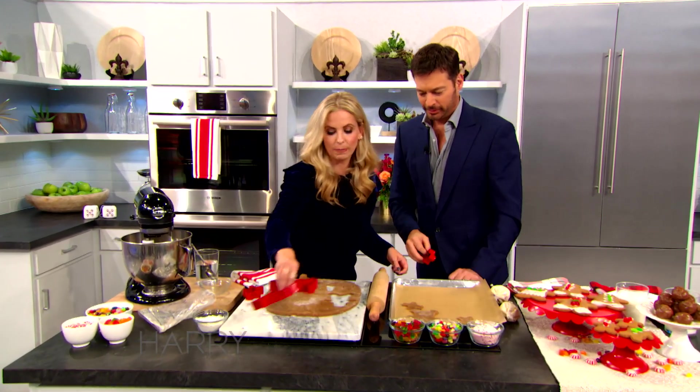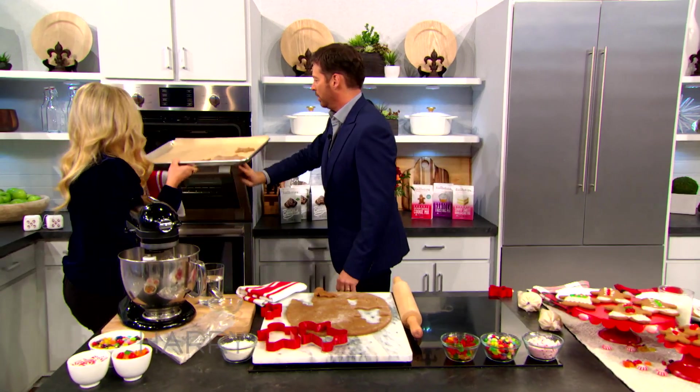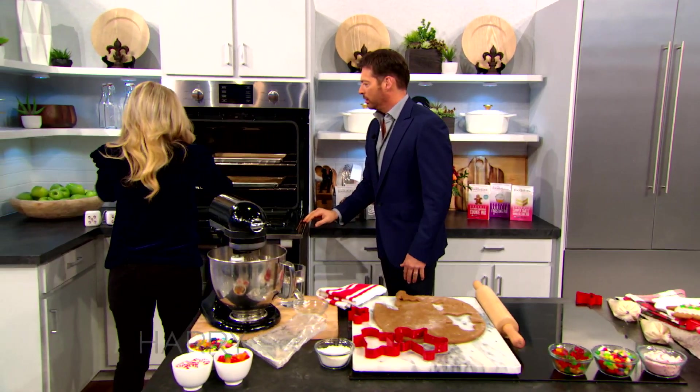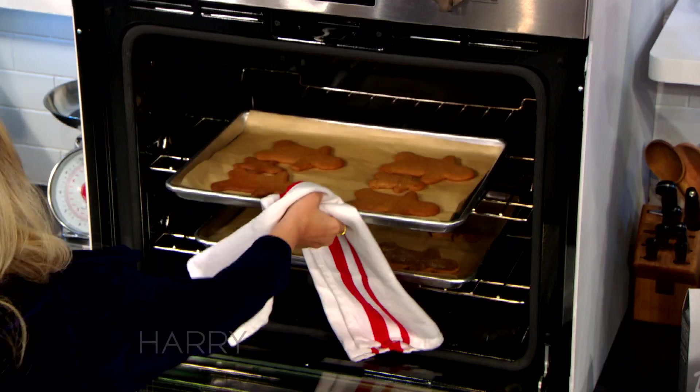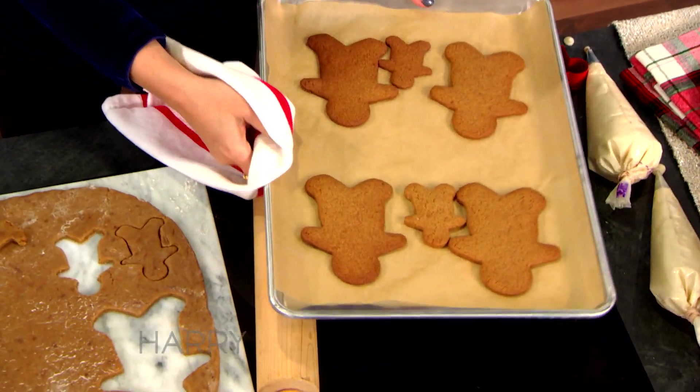Without the cookie cutters, you just pop it in the oven at 350 degrees for really like 12 to 14 minutes. It's really simple and you're gonna get these like perfect gingerbread people. We also have an all-organic frosting as well.